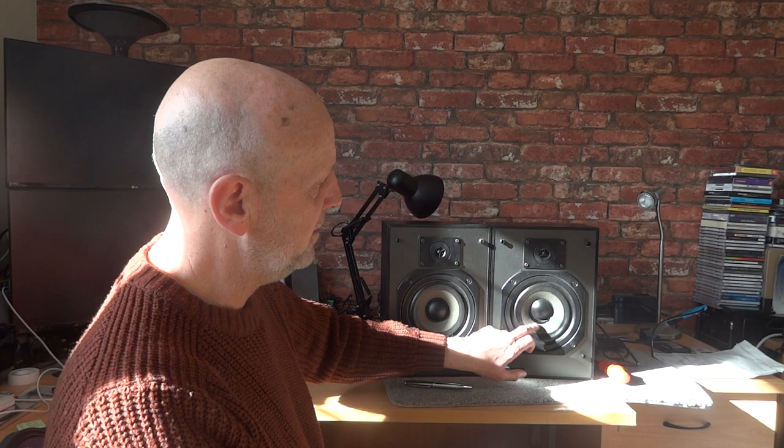Now, onto the sound - how did these actually sound? Before I talk about the sound, I want to draw your attention to the bass speaker. The cap isn't very centered - it's not dead center compared to the other one. I think the bloke at the factory was having a bit of an off day. These would have been mass-produced and it looks like quality control wasn't that good.